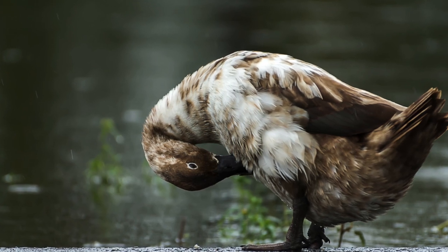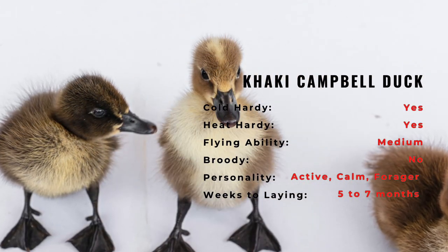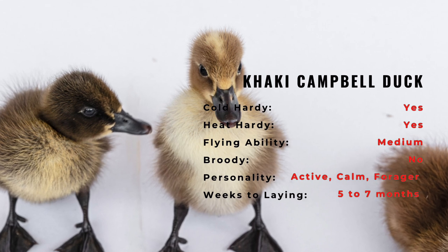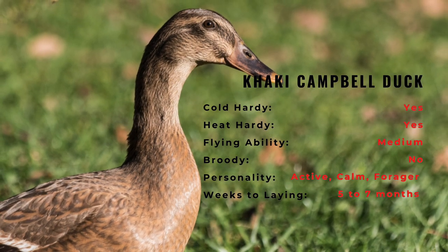Campbells can come in three color varieties: khaki, dark, and white. The Khaki Drake's head, upper neck, lower back, and tail coverts are usually brown-bronze, while the rest of the Drake's plumage is a warm khaki. The Khaki duck's head, upper neck, and lower back are seal brown, and the rest of the plumage is khaki.